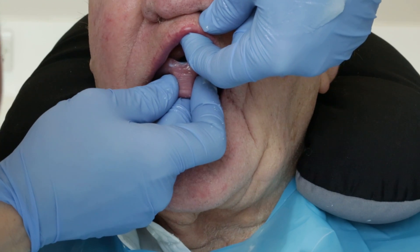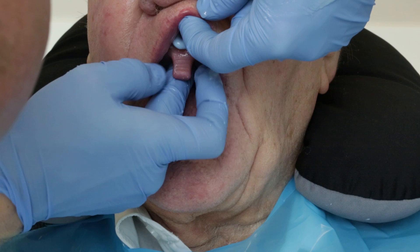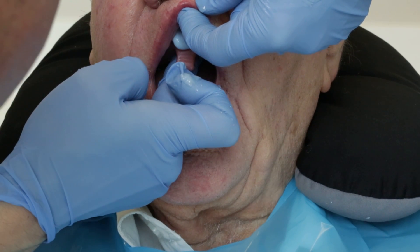That's great, nice deep breath through your nose. Pushing that up.